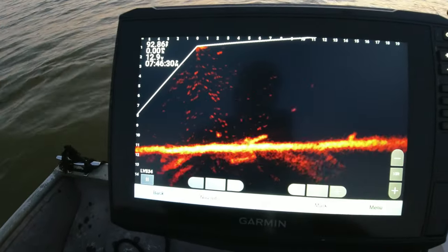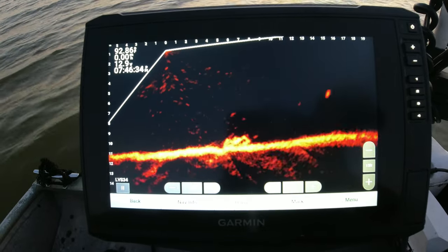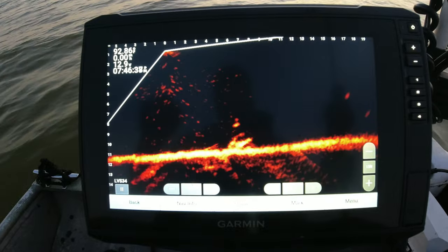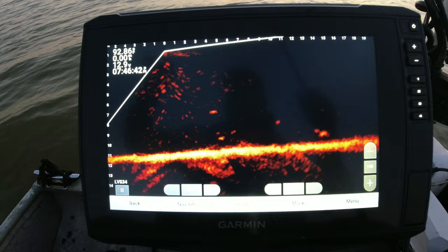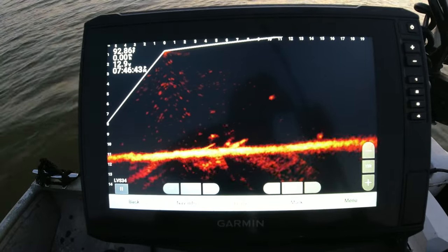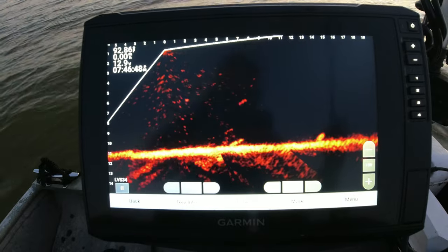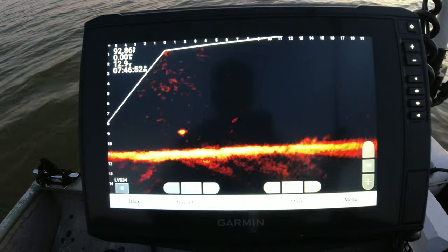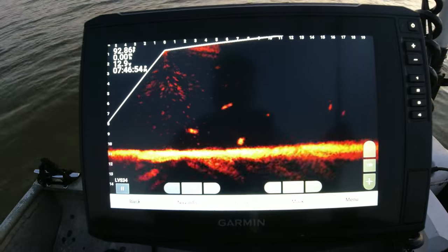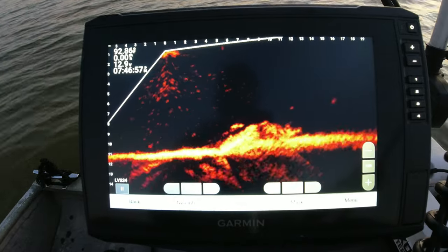This is a 106 SV that I'm running — I got it on the amber color palette right now. I'm running the LVS34 transducer. And usually I always run that orange crawfish color, but for some reason the LVS34 gives a lot hotter reading.